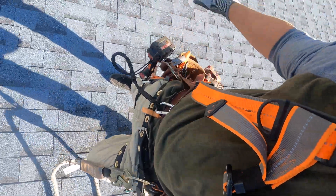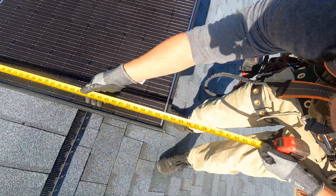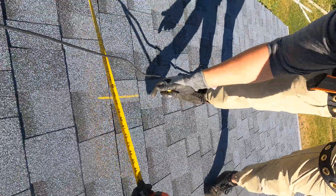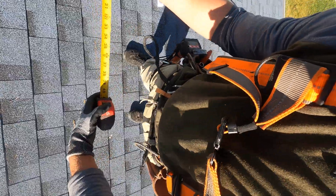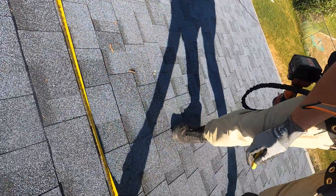Up on the roof, make sure you're safe — I'm harnessing on for the installation. The first thing I want to do is get the dimensions of the solar panels and then mark them out on the roof. You can use sidewalk chalk or a lumber crayon. I'm going to go three feet from the ridge and three feet from the gable, and then measure out the width of the solar panels across the array.